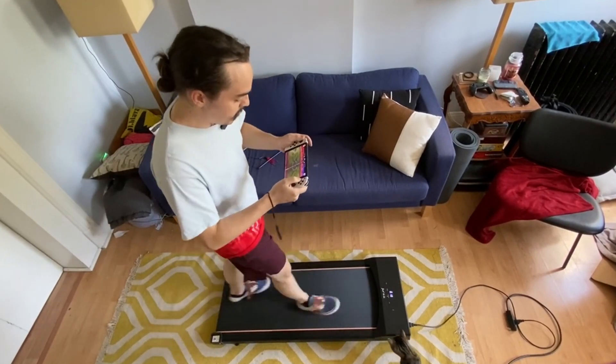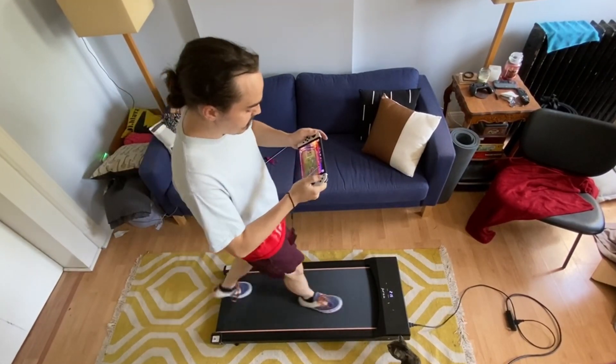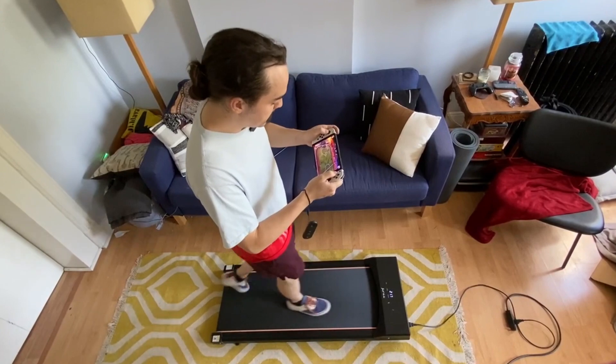I also wanted to see if it was possible to play video games — stay in shape while using this as well. And I've got to say, thumbs up there.